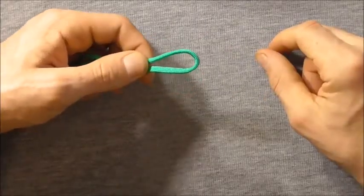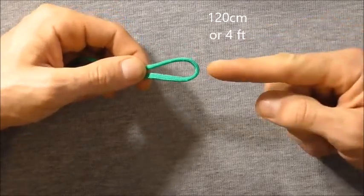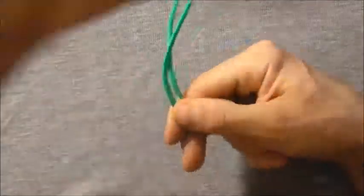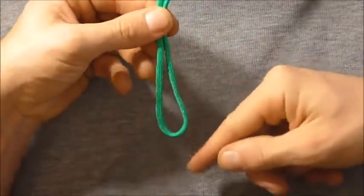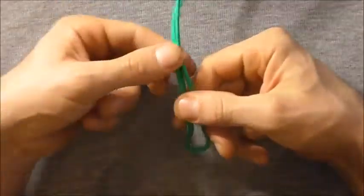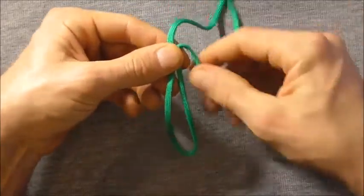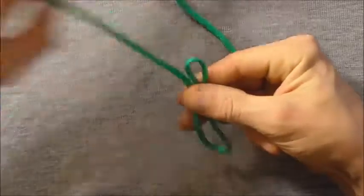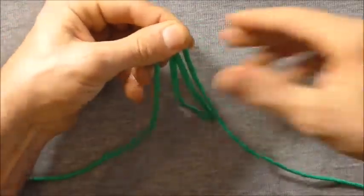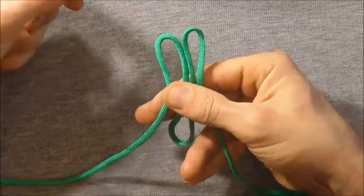To make this one I am using 120cm of paracord, or around about 4 feet. I want to start off by finding the centre, and then I'm just going to rotate it so that this bite here is pointing down towards me. From this point I want to come up around about 10cm, or 4 inches, and then fold those edges down so it forms two loops here at the top.